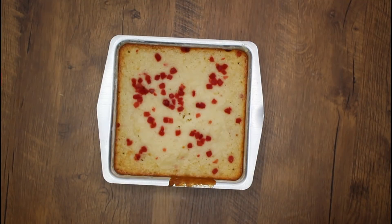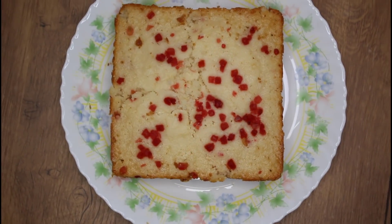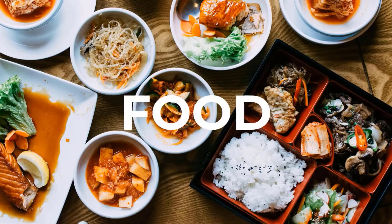You can use eggs, baking powder and baking soda. You can use it simple as well. This is Grava cake. Let's start!